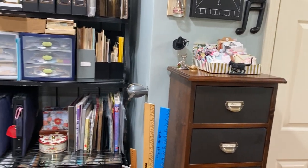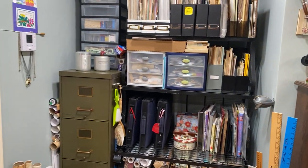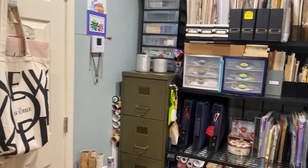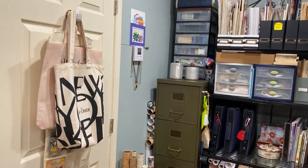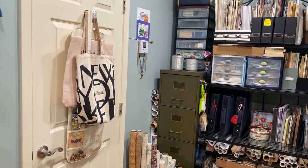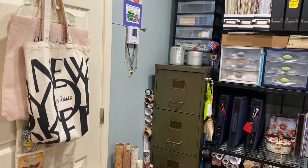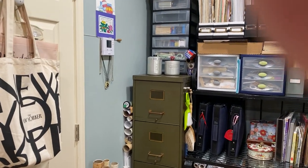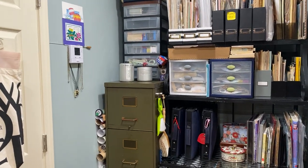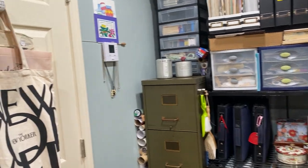This amount of stuff is about a 30-year collection. I started scrapbooking in 1994 with Creative Memories, so this has been a collection since that time. I'm going to start right here on the back of my door.